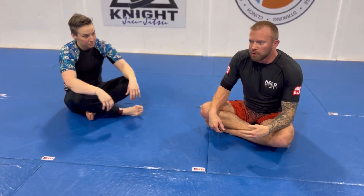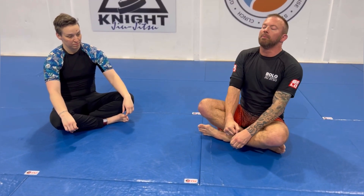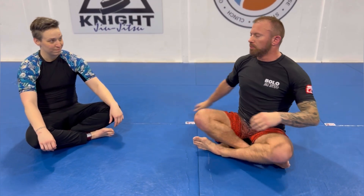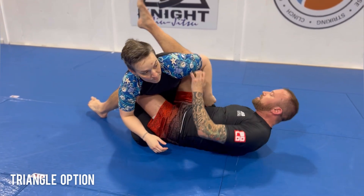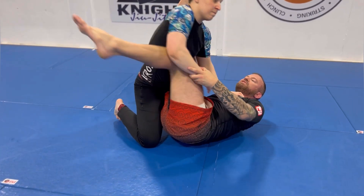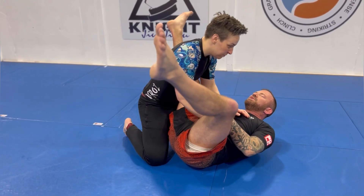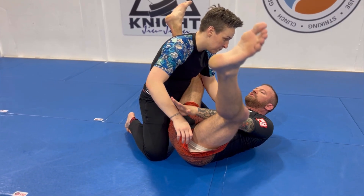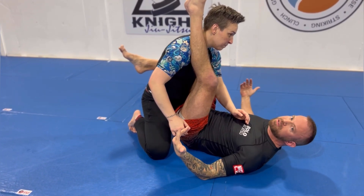Anytime you go to threaten the arm bar from closed guard, one of the most common responses is they pull their arm away — they may retract or posture up. When they pull that arm out, what they leave behind is their head and the other arm, which should be a big red flashing sign that the triangle is available. Now, a common response when you lose that arm is to try to spin here — but look, all that space, and their posture isn't compromised at all.